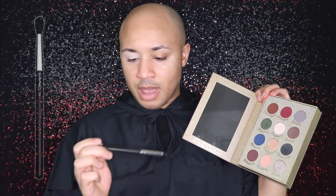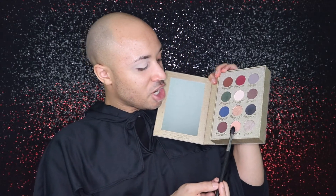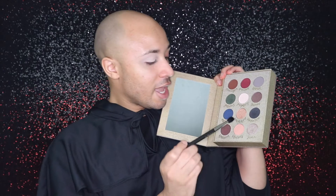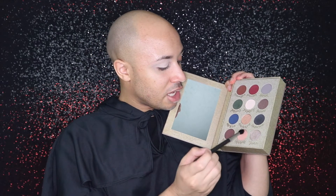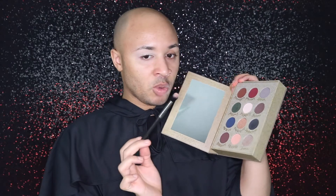Once we have that all done, we're going to move into some eyeshadow. I'm going to take my MAC 224 blending brush — it is my favorite for blending eyeshadows in the crease. I'm going to take this shade called Charms and blend that through my crease. I'm only going to use a little bit because I want to build this look up — I don't want to go so intense right away.